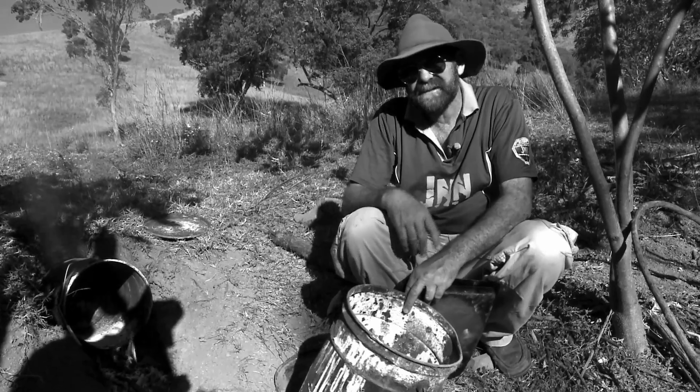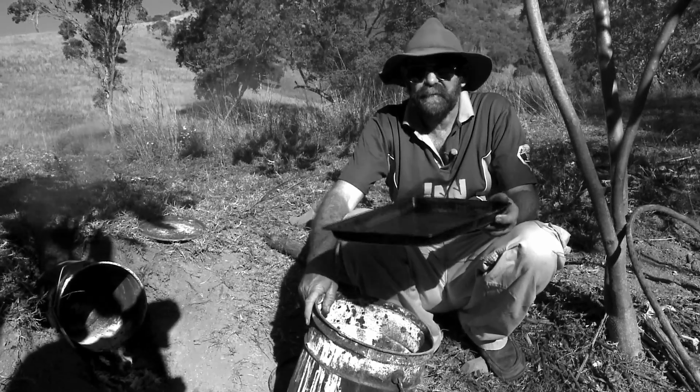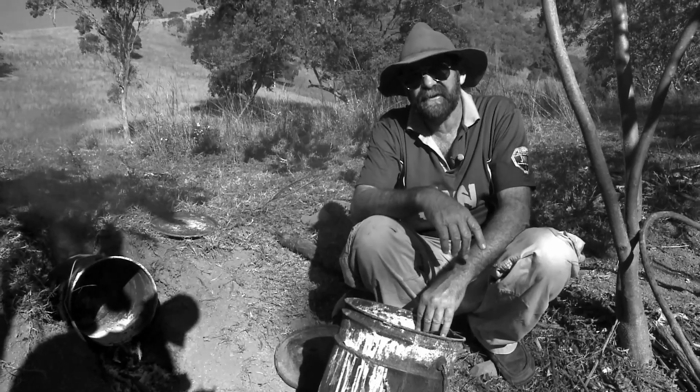Then what you do is you light the fire underneath your drum. Eventually you cook whatever you want in your oven. We're doing chicken legs tonight — you slide them in, put your lid on and away you go. Just like cooking at home. You've just got to make sure you keep the oven going and the fire going, and you end up with better baked dinners than you would at home.